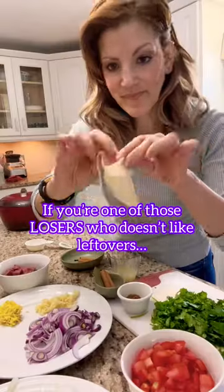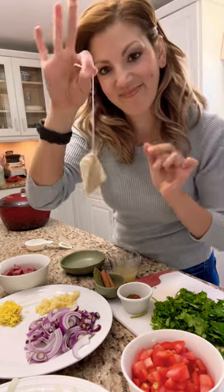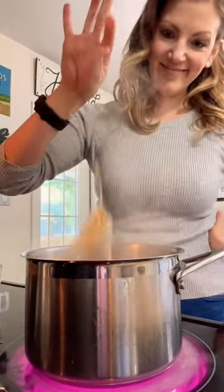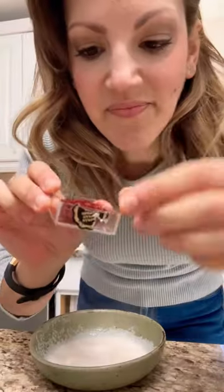If you're one of those losers who doesn't like leftovers, bison biryani may change your mind because it's even better the next day, believe it or not. The spices really come alive and somehow they get better overnight. So if you have any leftover haters in your house, serve them this and watch them come over to Team Leftovers.